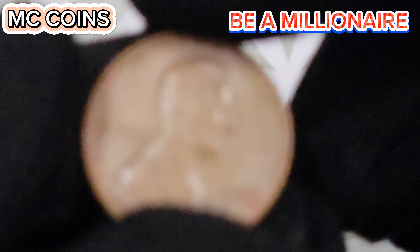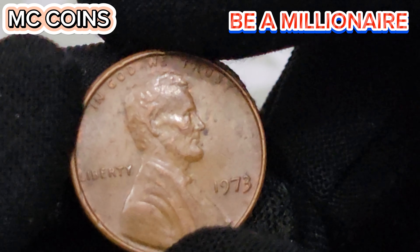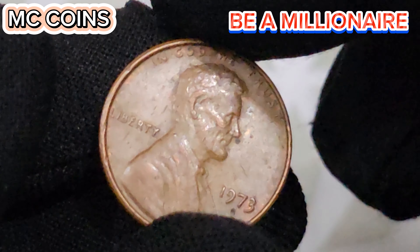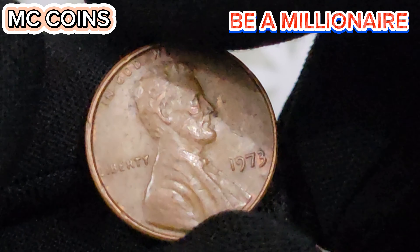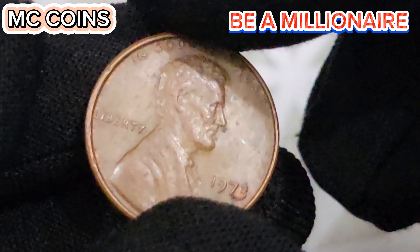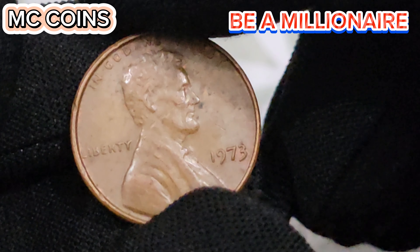In this video, we'll cover everything you need to know about this coin. We'll discuss its design and historical significance, delve into its rarity and the factors that make it valuable, and review the latest auction results, including some surprising prices. So sit back, relax, and join us on this journey through the rich history and value of the 1973D 1 cent coin.